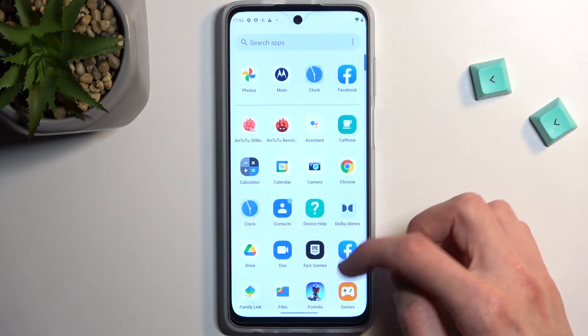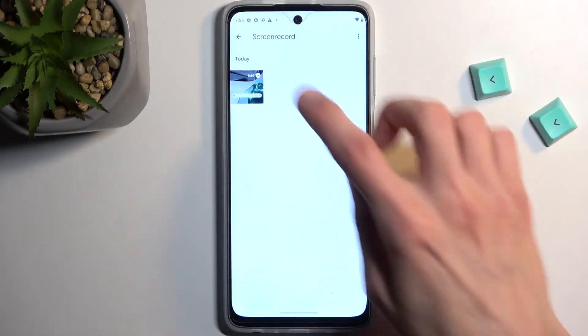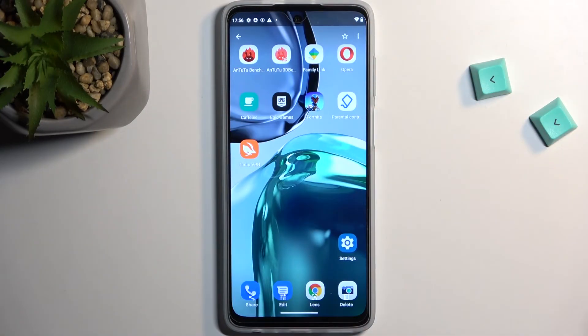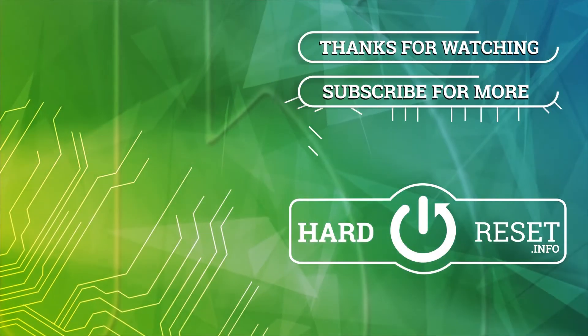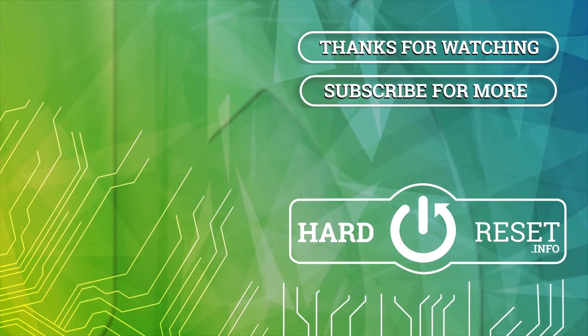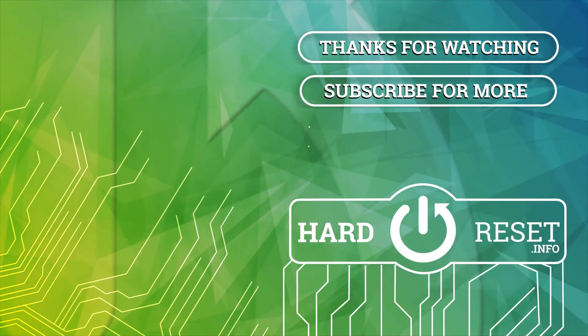Let me just quickly open that up right here. There we go. If you found this very helpful, don't forget to hit like, subscribe, and thanks for watching. See you next time.